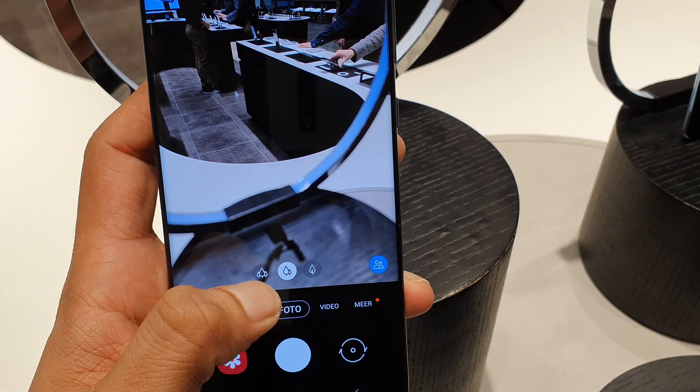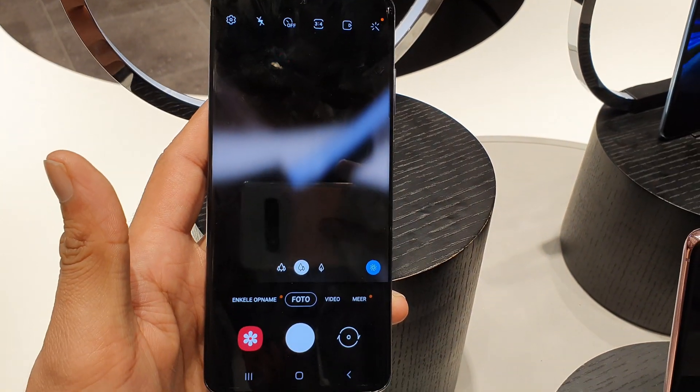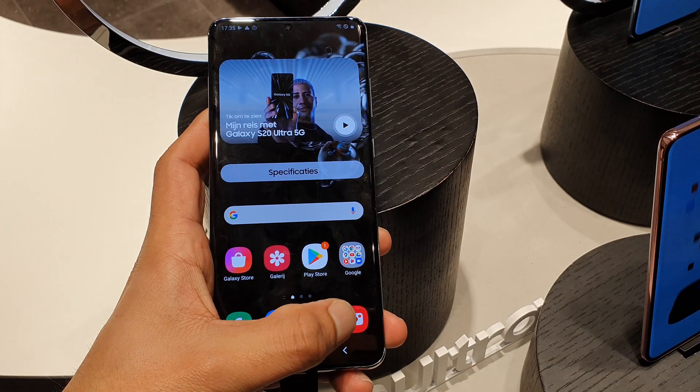This is a super premium device with all high-end specs. But for example, the 100x zoom — I don't know how many people use it or how often. You get big numbers like 108 megapixels, but Google Pixel phones with 12 megapixels still take the best photos due to software. Pixel count doesn't matter as much — dynamic range and software matter more. Also, because of the big battery and telephoto lens and other sensors, the phone is thicker compared to the S20 and S20 Plus, and has a large camera bump.